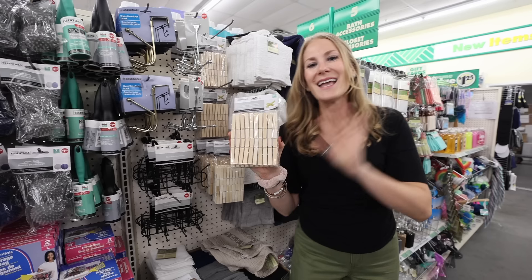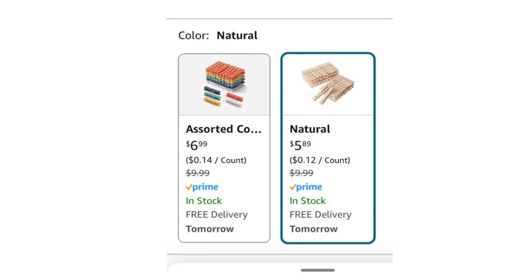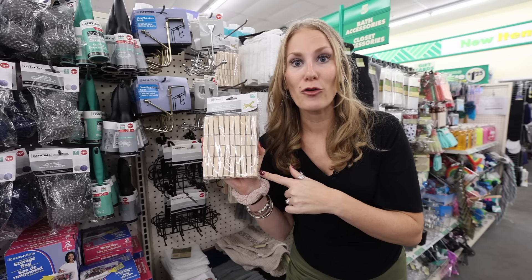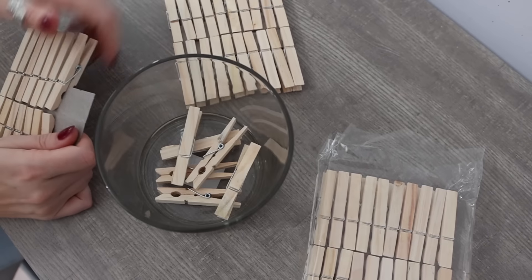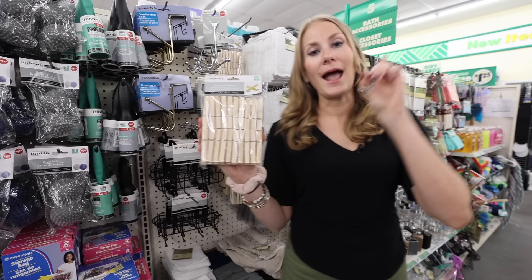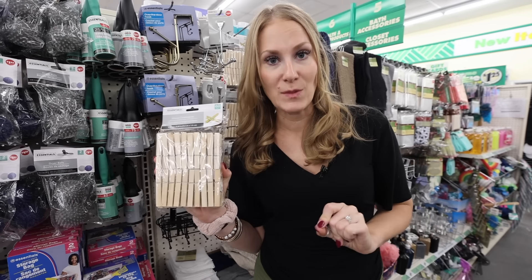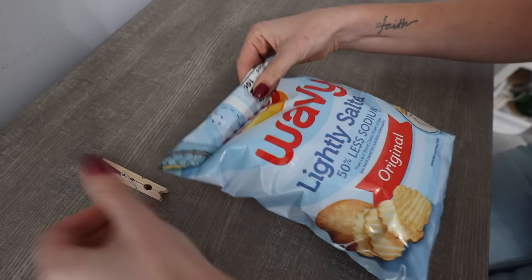I want to point out wood clothespins. These are almost $6 from Walmart and you get 60 for $1.25 at Dollar Tree. If you bought nothing else in Dollar Tree, get yourself some clothespins. I love putting these in a beautiful vessel — it just makes it so pretty. I want to know in the comments what you use clothespins for, because I use these all over my house, not just in the laundry room.